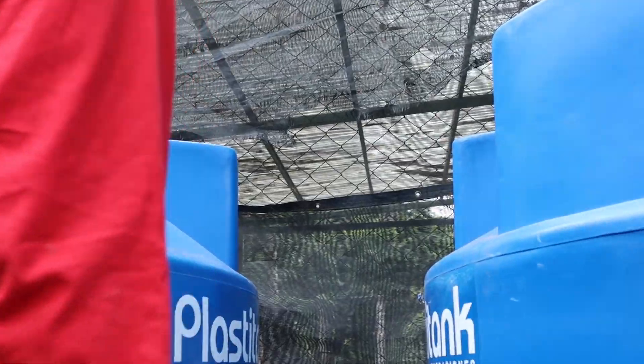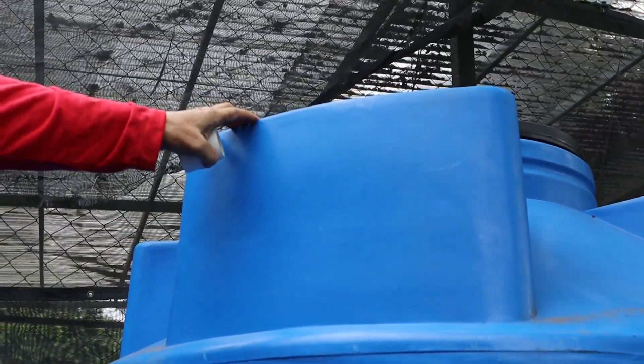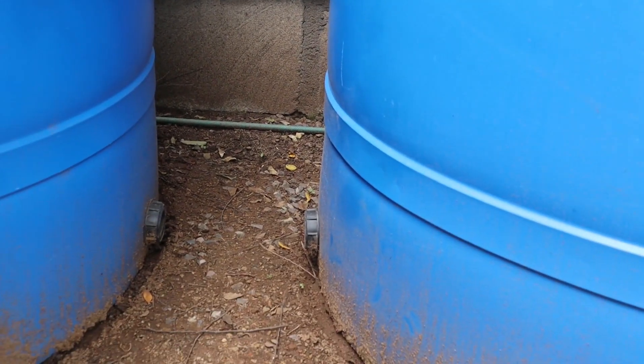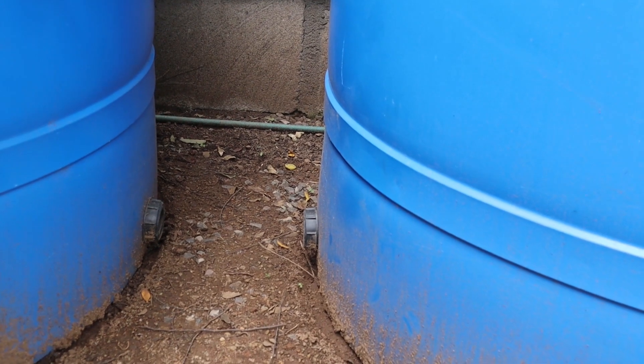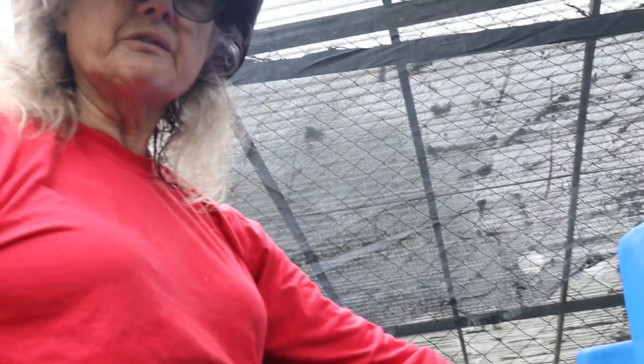What are we trying to do here? We have two tanks. One tank is going to receive water directly from the roof, and the other tank will receive it indirectly — as soon as the first one begins to fill, we're going to have a bridge between the two, and the second one will fill too.